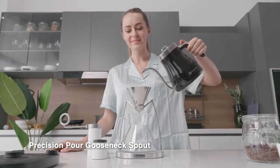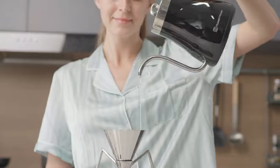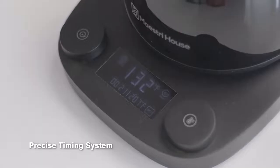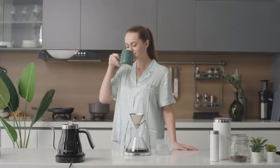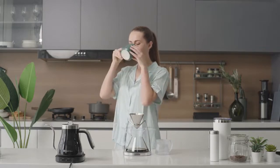With its 90-degree vertical water flow, the kettle's gooseneck spout gives you control with a precise pour. When it comes to pour-over brewing, timing is everything. All you need is pressing the button down and waiting for the aroma of fresh coffee to surround you.